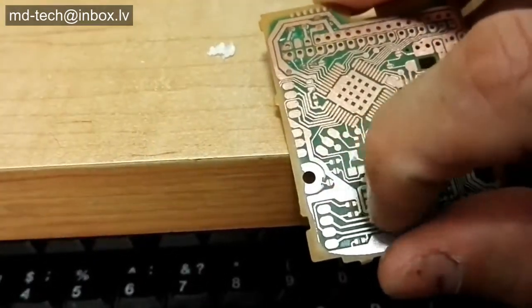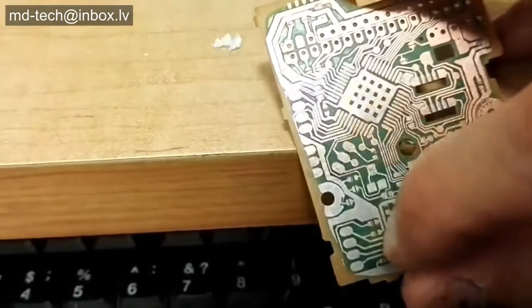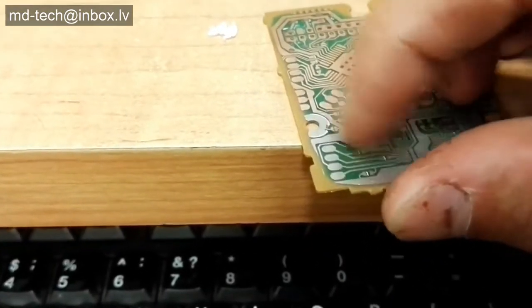This tin metal plating is solderable, and also has copper passivation issues.